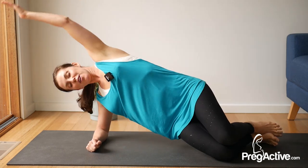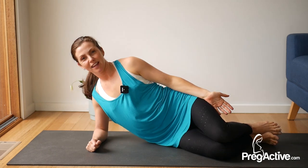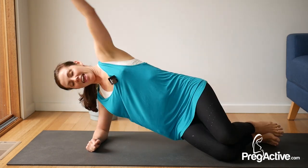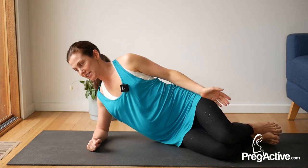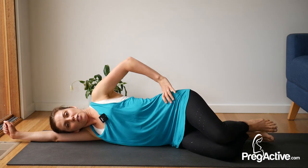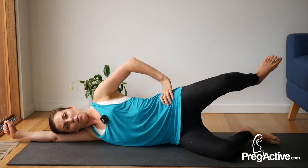All right, let's go for three, two and one. Amazing. From here, just slide that bottom arm long. Shoulders relaxed. We're working into oysters here.